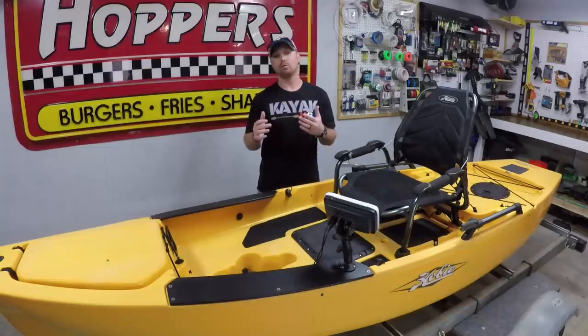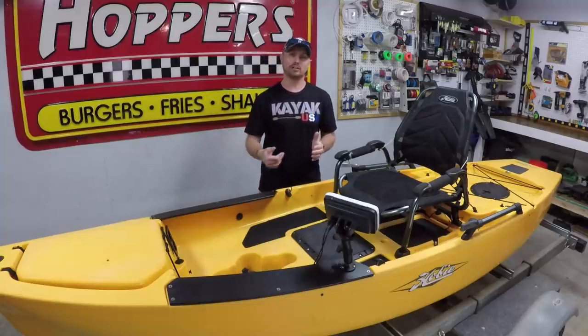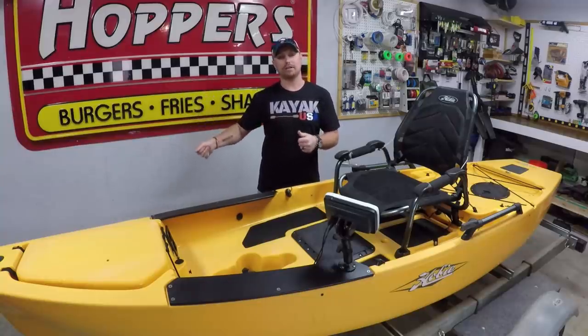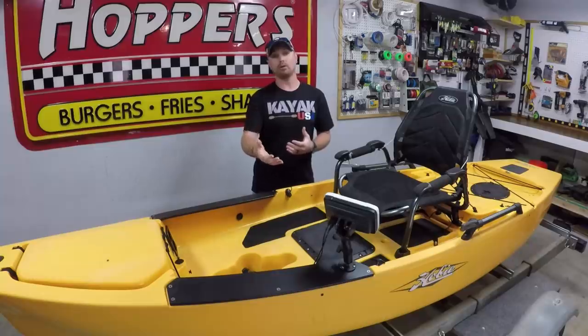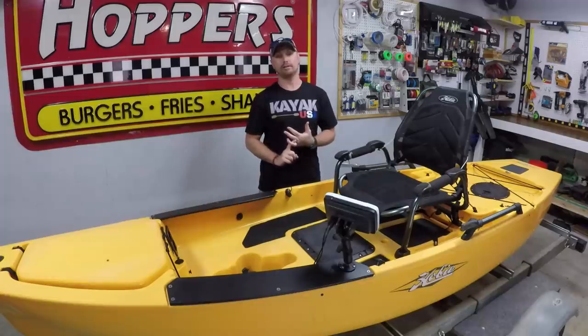I'm also going to be working on the mothership. If you're new to my channel and don't know what the Kayak USA mothership is, check out the playlist right here on the channel. I bought a pontoon boat last year and we've been slowly stripping it down and building it up into an awesome mothership — somewhere we can take it out on the lake, anchor it off, have the kayaks tied to the side, and camp and sleep right there on the boat. I'm going to be working on it this week; we're getting it registered and I'm finally going to get the electric winch installed on the front.